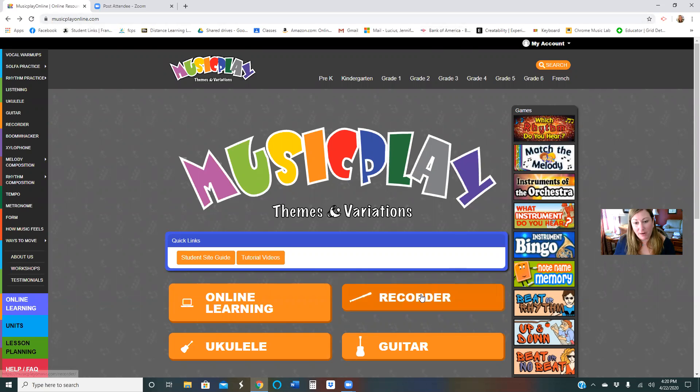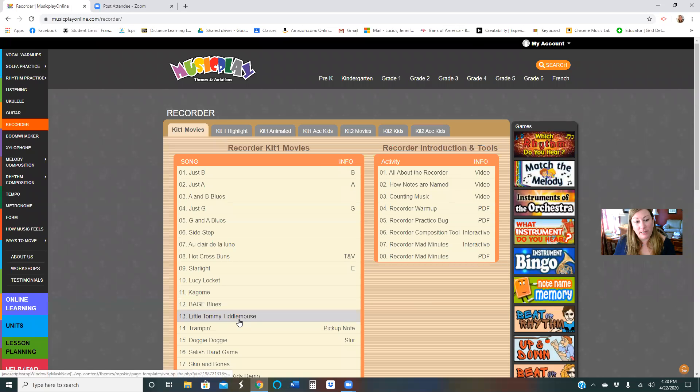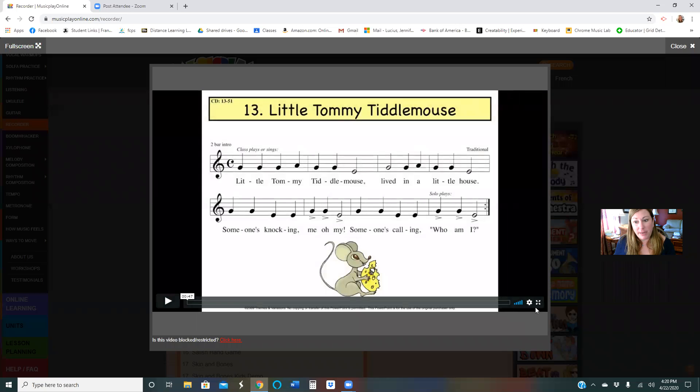We are at Music Play Online, right up there. We're going to click on recorder, scroll down to Little Tommy Tittle Mouth and make it big.